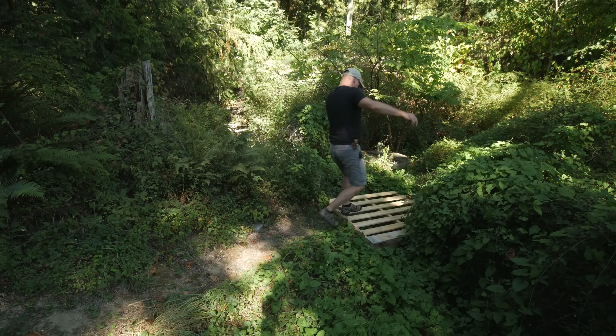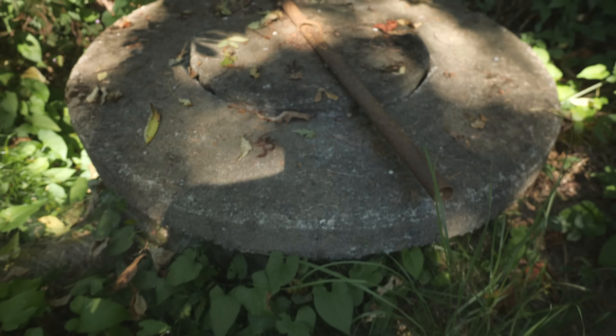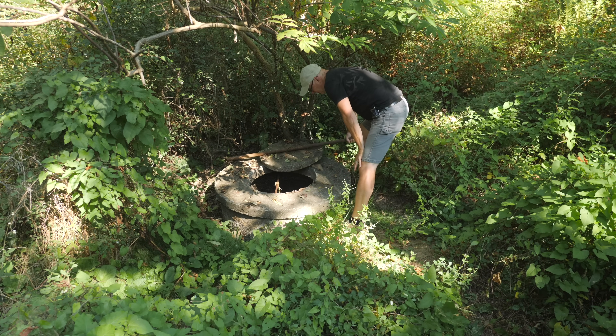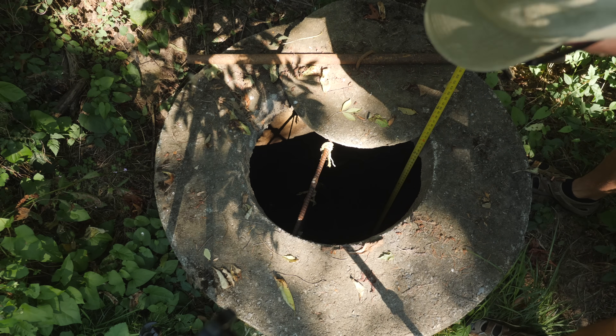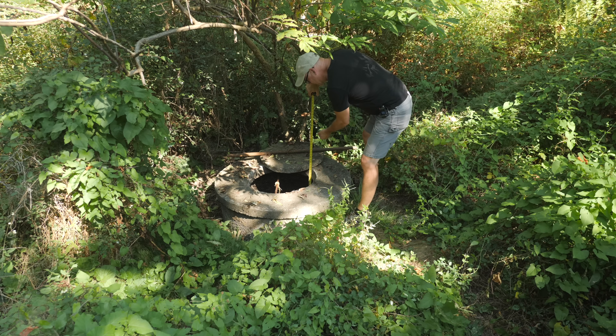The shallow well and pump house is over in the corner of the property here. I put in a three-quarter horsepower pump a couple of years ago, and that seems to be working out really well. It looks pretty low. I think we'll switch over and let this recover.